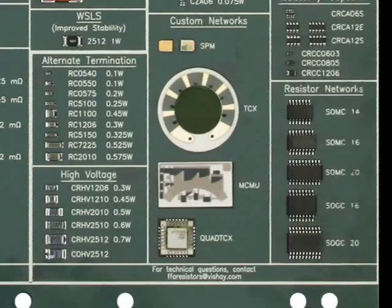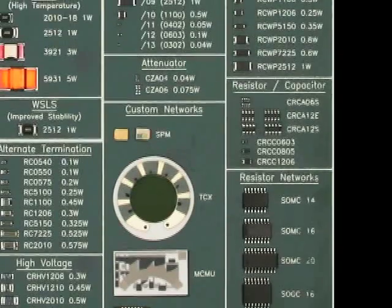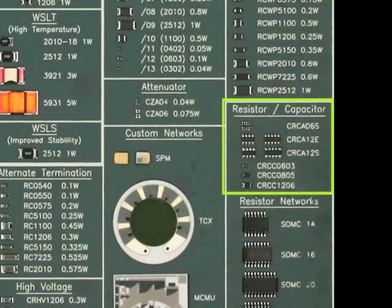The thick film networks surface-mount product families include the SOMC and wide-body SOMC networks in 14, 16, and 20 pin configurations. Besides the standard schematics, these parts are also available in custom schematics. Vishay Dale also supports resistor-capacitor surface-mount parts in several configurations including the CRCC and CRCA series. The chip attenuator is an exciting part for wireless and mobile phone applications. We offer the CZA series as an unbalanced pi filter, so each component has three resistors with a common impedance of 50 ohms.